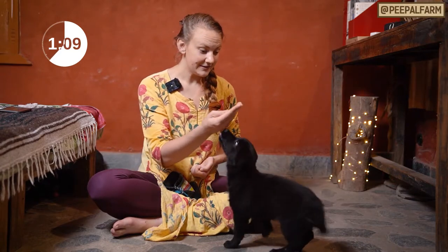Sit. Yes. Good sit. I think she's got it. Let's move on to number three.